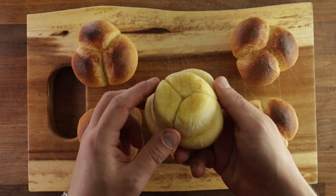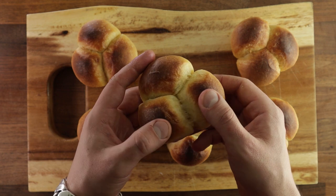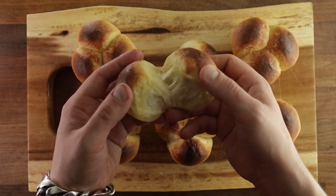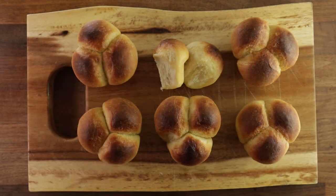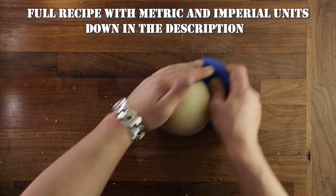Welcome back to the show. Today we'll be making sweet little buttery milk buns. And as the name suggests, we'll be using an enriched dough containing milk, butter and sugar. So skip this one if you're on a diet. But if you'd like to know how to make these, keep watching, because they are super easy to make and they don't take a lot of time at all.